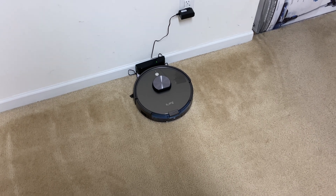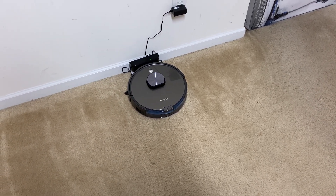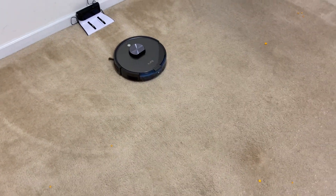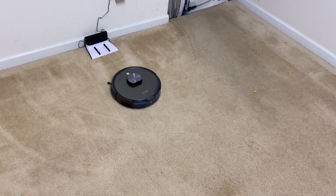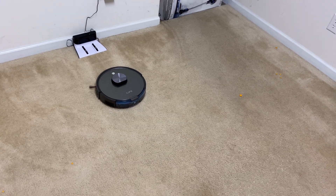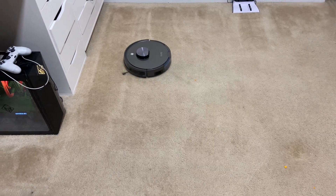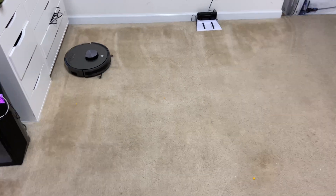It cleaned extremely quickly — 11 minutes — and that might be why it left such a big mess. Let's go ahead and send it out one more time. I usually don't record this portion because it's basically going to do the same thing you already saw. After two cleaning runs on the highest suction power, I'd say at least half the robots I've tested have done great overall, and then there's been a few that still look terrible after two runs.